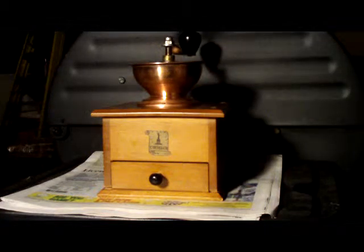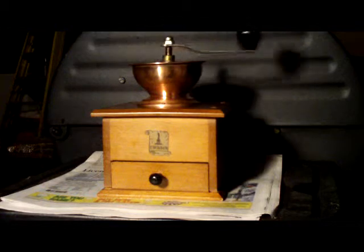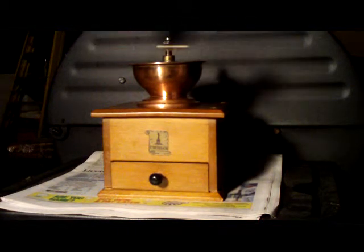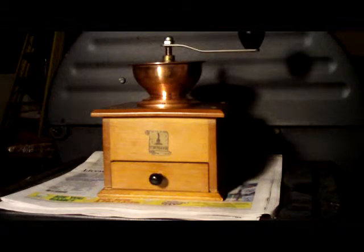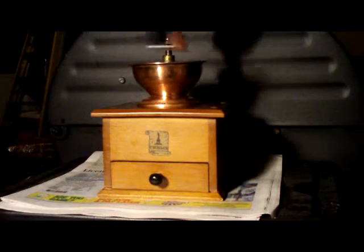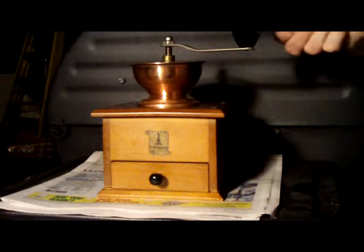I got everything working good — the handle is working real well. I tried it for an espresso grind today and it got pretty close; I suppose it would do in a pinch, but it didn't quite get there. The main reason I wanted it was to try to get a good French press grind, which I've been having a hard time finding something that works really well for.